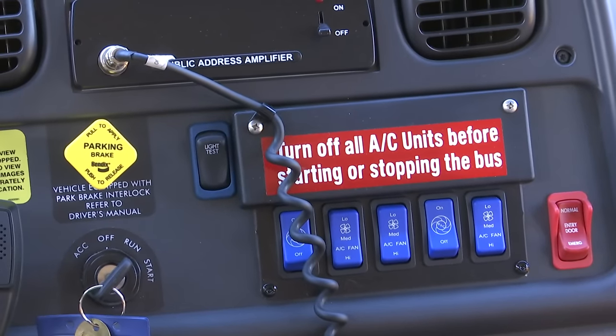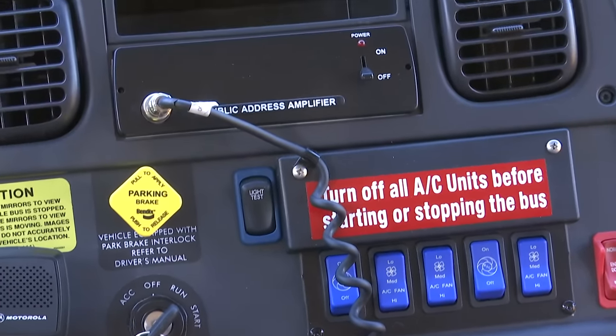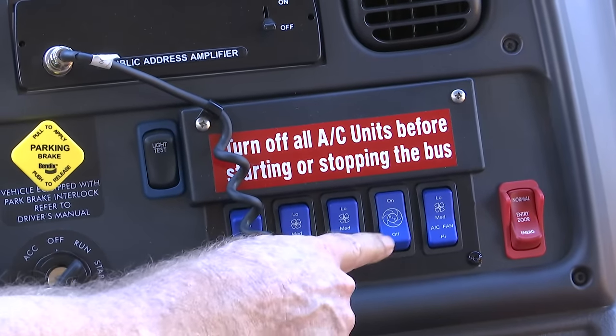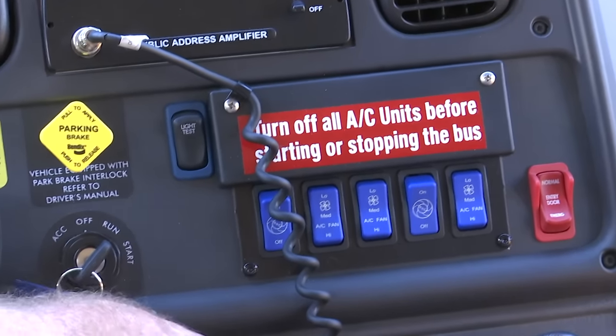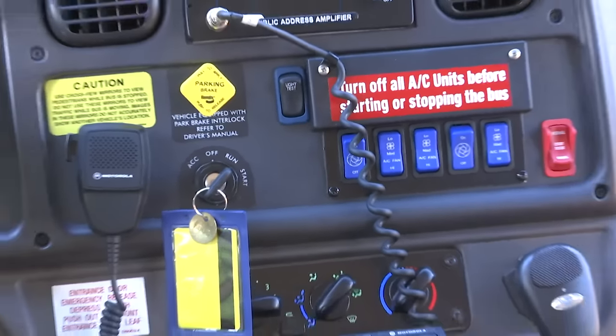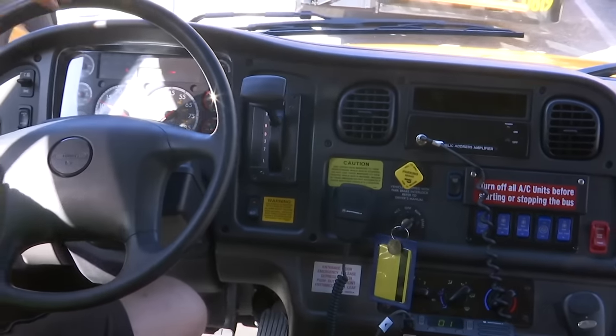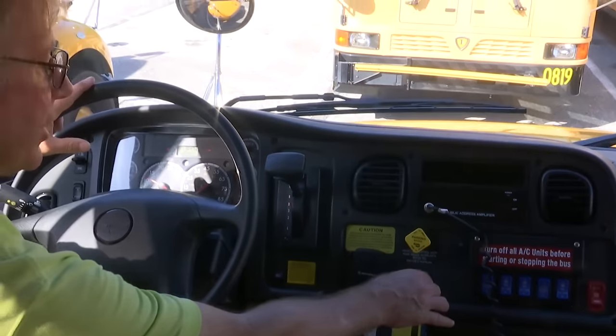When you come back from your run, what you want to do at that point is turn your air conditioning units off. Let your bus idle down for a minute or so and then turn the engine off.